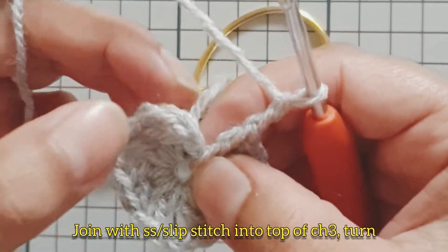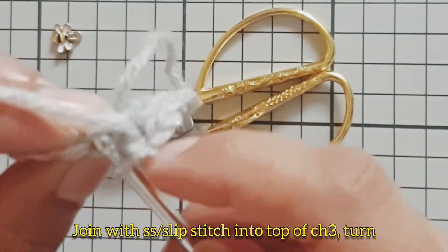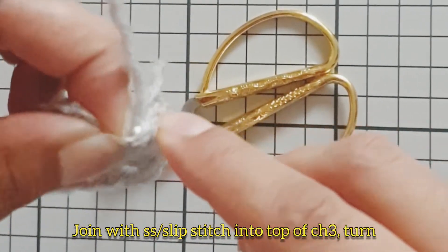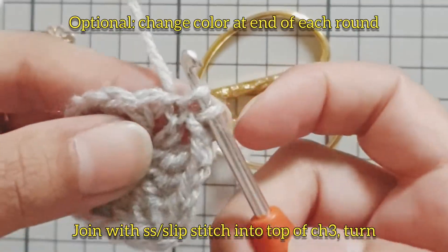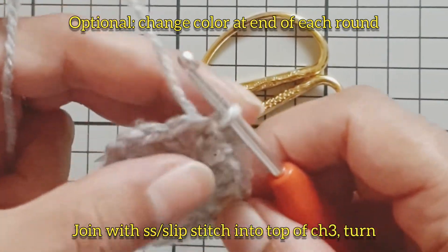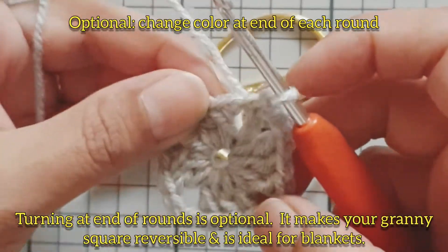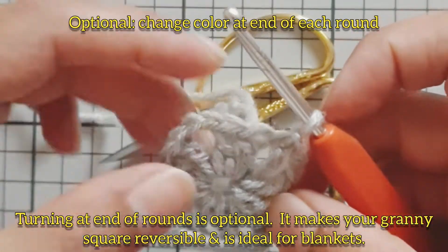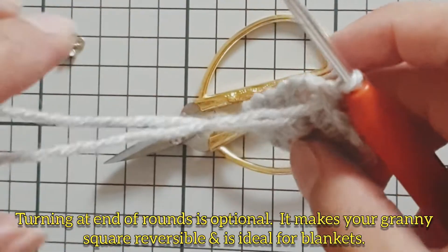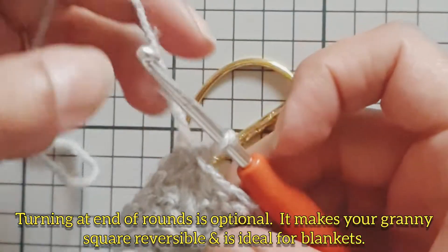If you'd like to change the color of your yarn, please pause the video. If you would like to work your granny square all facing one way, that is up to you — turning your work makes your granny square reversible, which is ideal for blankets. You can pull on your tail to close up the gap in the middle if it is too big.